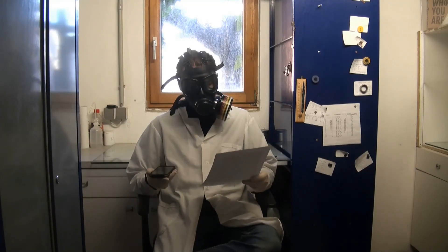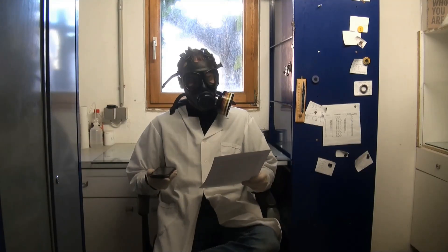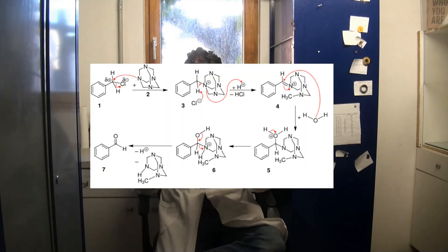Now, how does this Sommelet reaction work? It is actually very simple. The benzalchloride reacts with the hexamine, producing a quaternary ammonium salt.